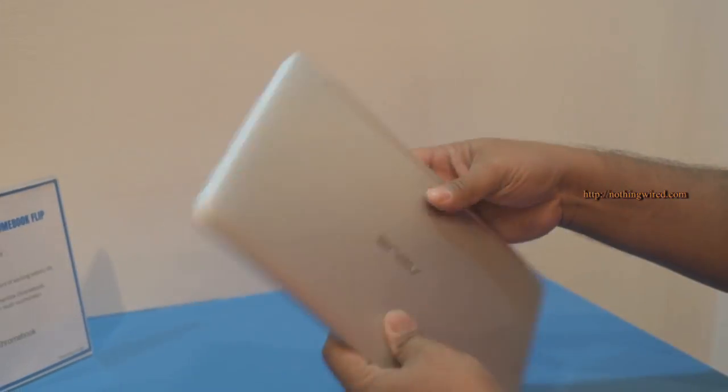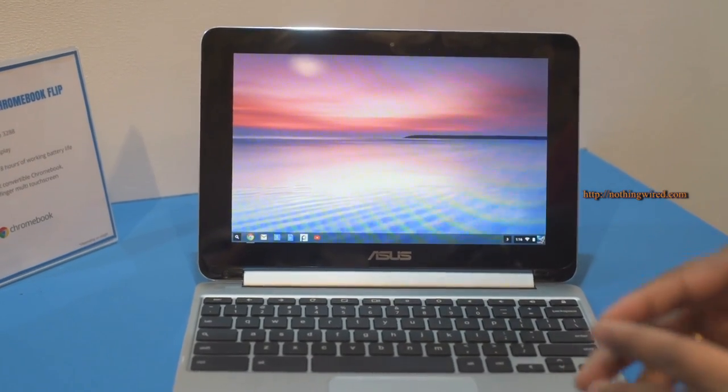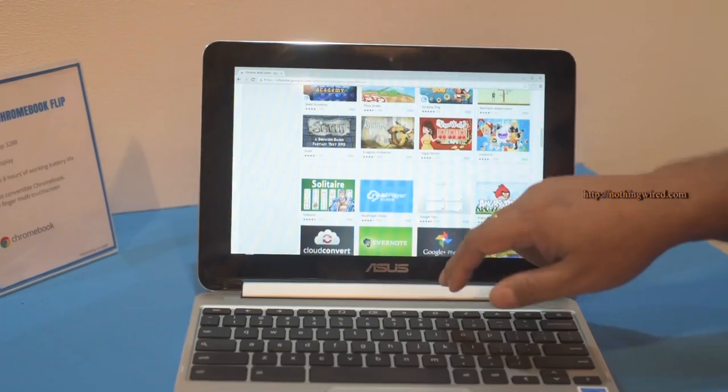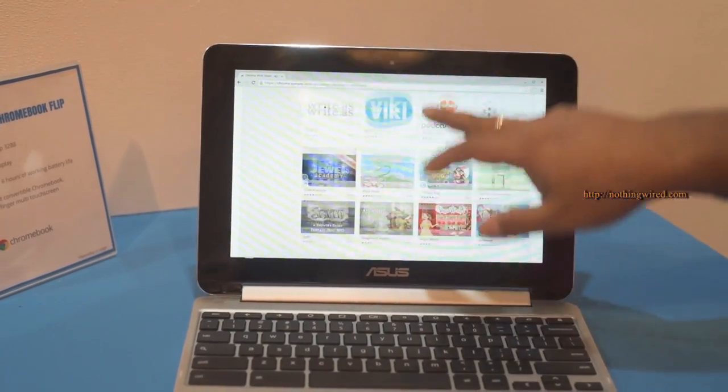You will have to test that. The 10-inch capacitive touch screen supports multi-touch input and it's actually quite smooth and seamless, as you can see.